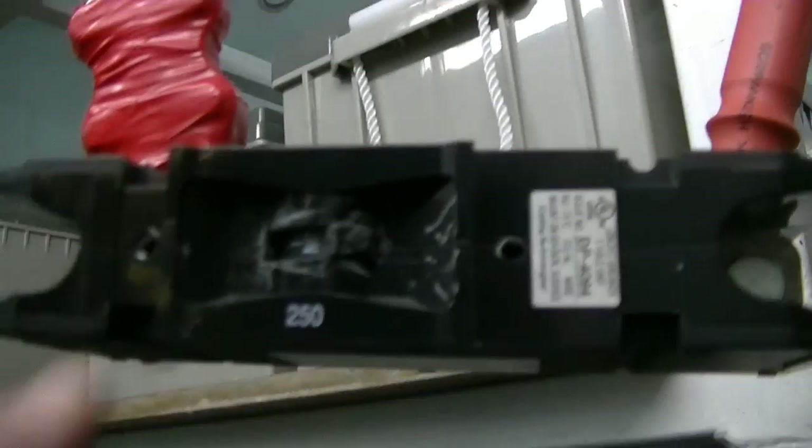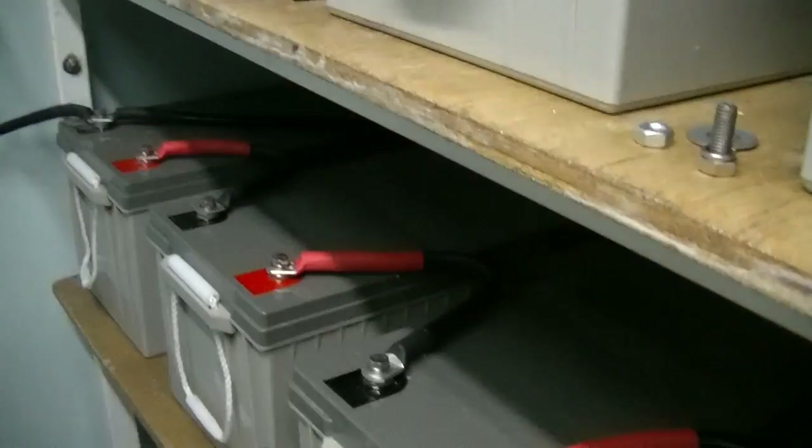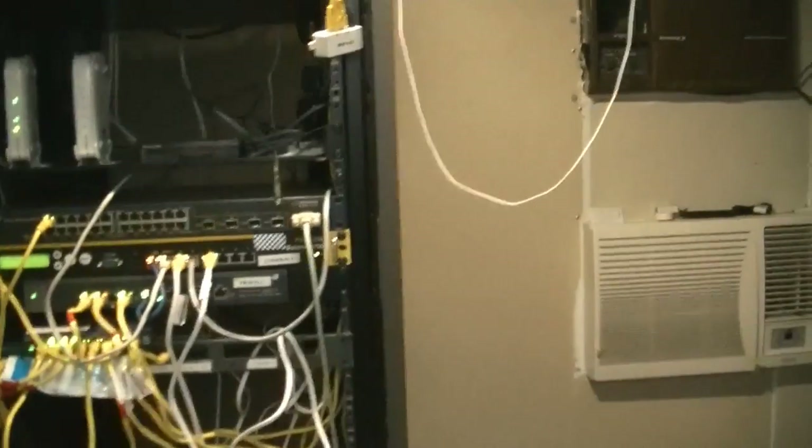We've got them all open, and I'll just throw on this switch in here for safety. It's kind of got the knob missing, but I figured it'd be safe just in case I have a problem.